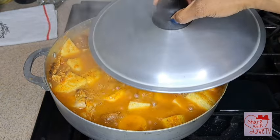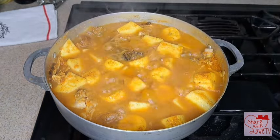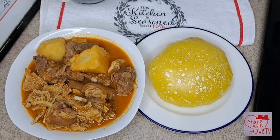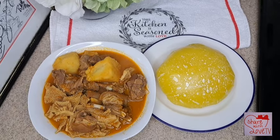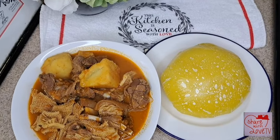Hello everyone, welcome back again to another delicious recipe. In today's video I'll share with you guys how I make this delicious goat meat pepper soup that you can enjoy with your starch. Keep watching guys, let me show you how I make this.